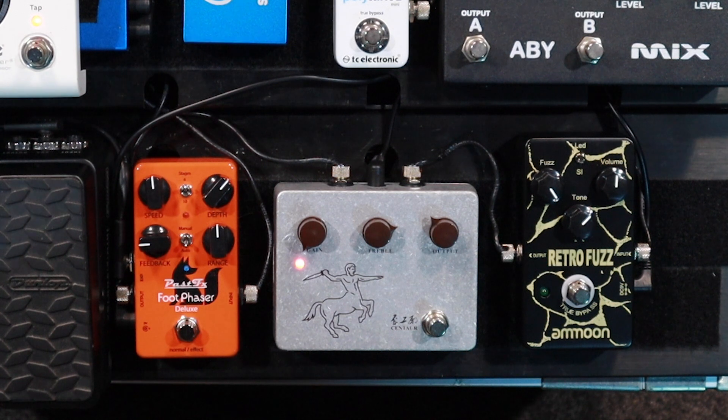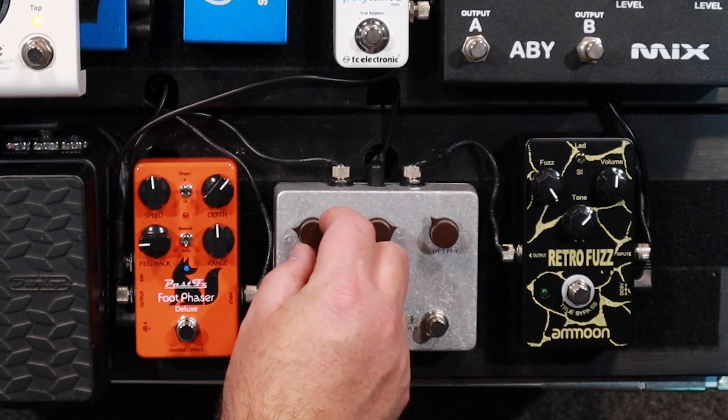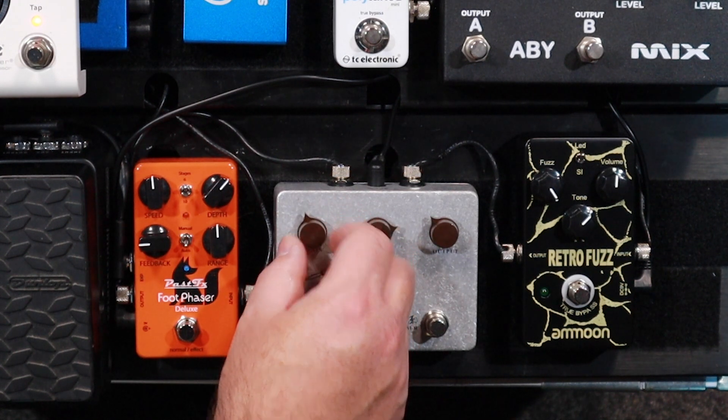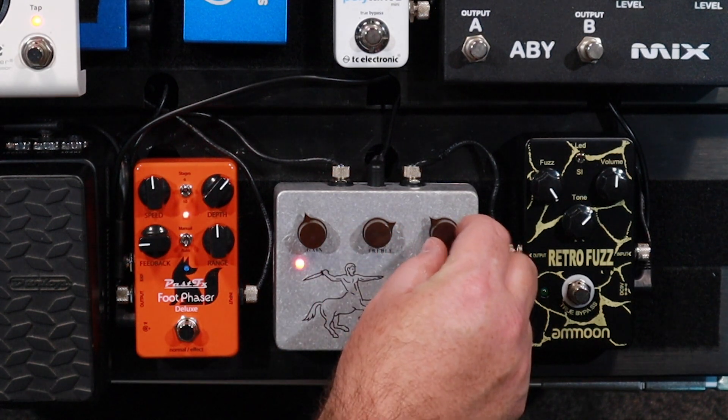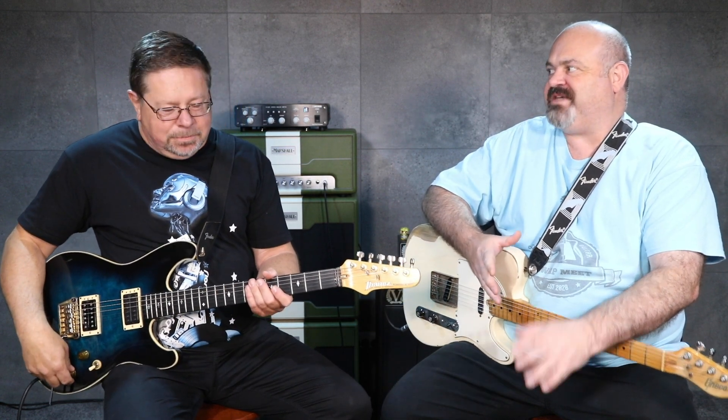So here's the deal with the Klon. It's not an overdrive pedal, it's not a boost pedal. It's actually got two separate circuits in it — a lot of people don't understand this. As you turn the gain knob up from zero to 12 o'clock, it's just a boost pedal, and that's it. I'll show you that now — I'll boost. So until you get to 12 o'clock, the actual clipping circuit inside the Klon isn't even engaged. Once you get past 12 o'clock, then it's engaged, and I'm going to show that to you right now.